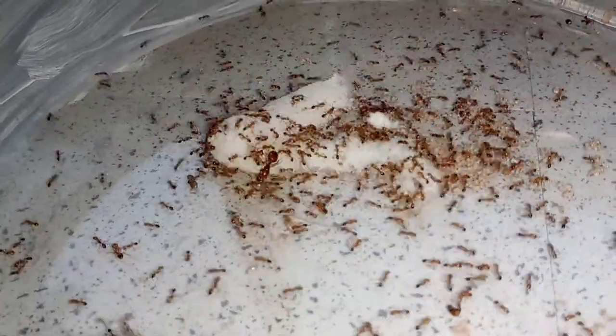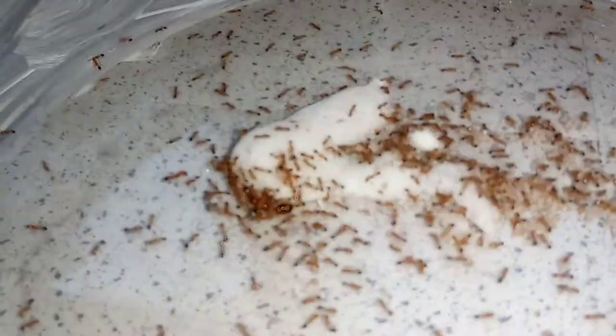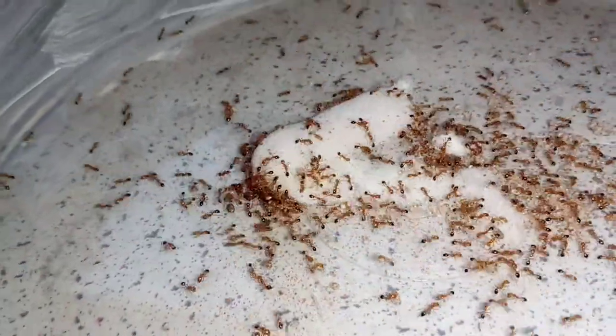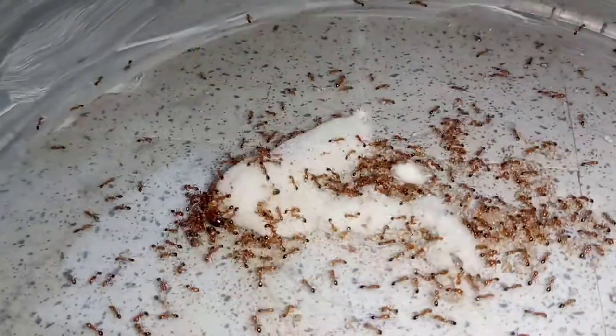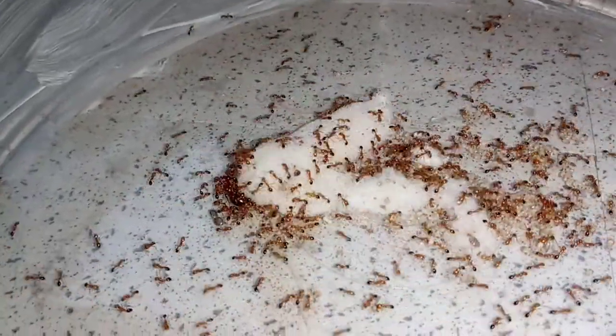Hello everyone, I'm in my new ant shed. Over the course of a few months I've had an ant shed built and I now have my own facility for ants. To celebrate, I thought I'd show you a Solenopsis Gemini colony, which I'm going to put into a test tube.